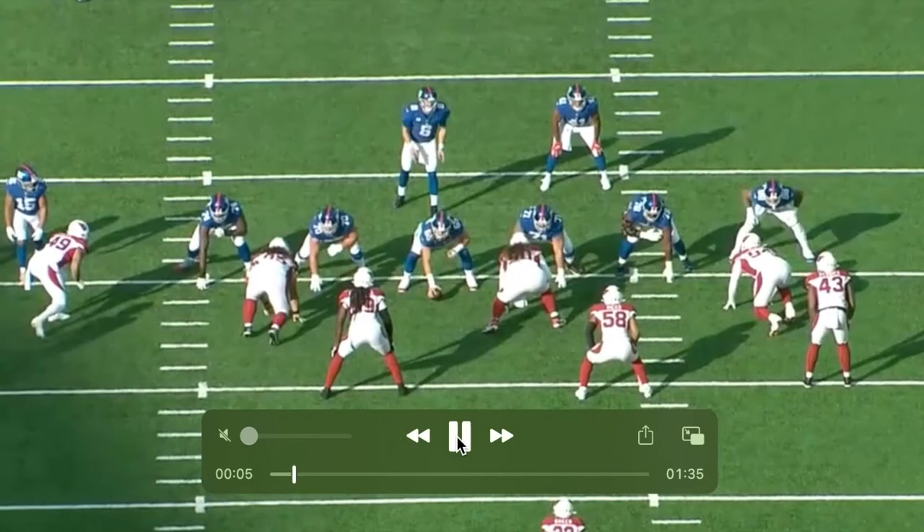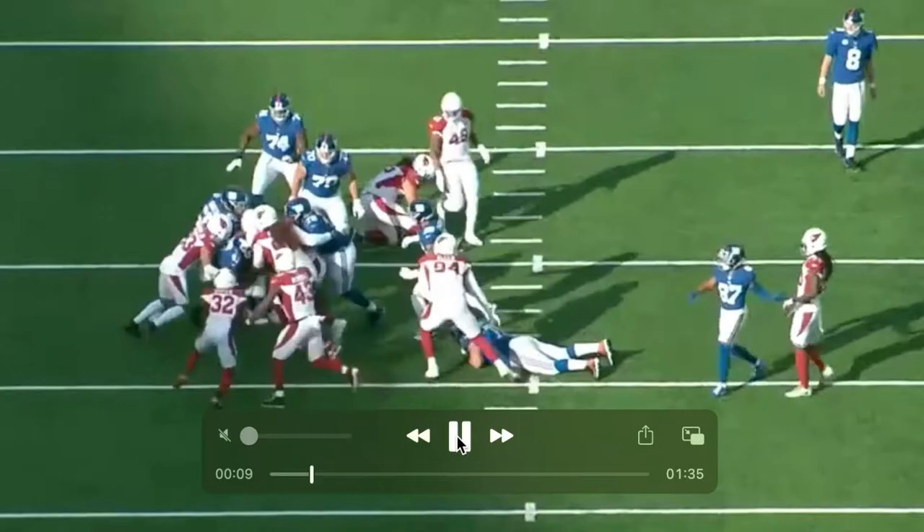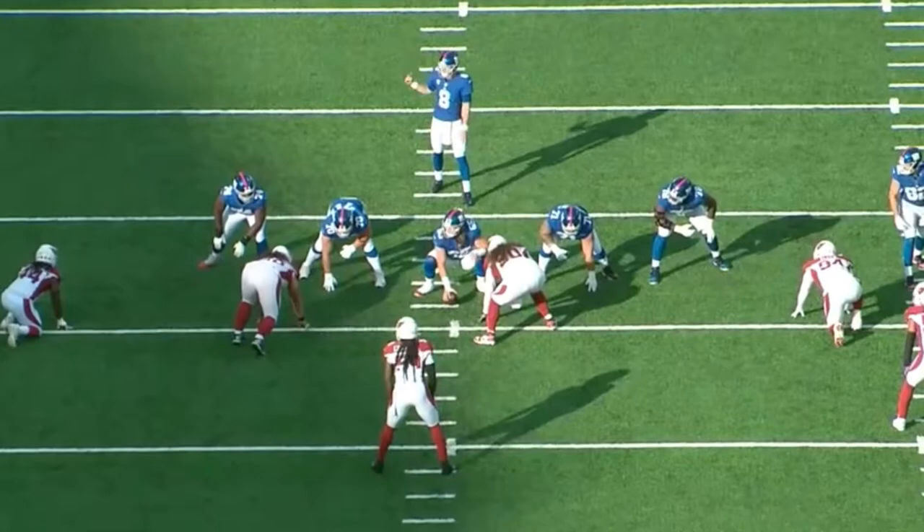I think he needs more confidence when playing. Just sit on him. I think that's Isaiah Simmons - no, it's not Isaiah Simmons. Just sit on him. That's Hasan Reddick, maybe? Just sit on him.